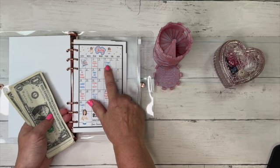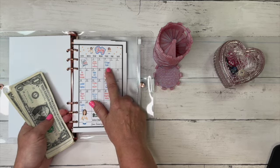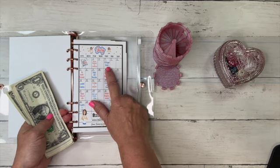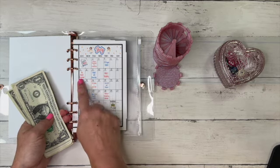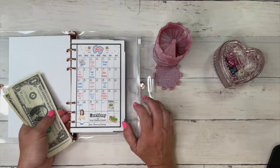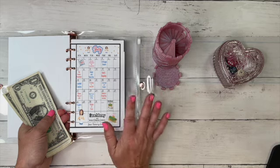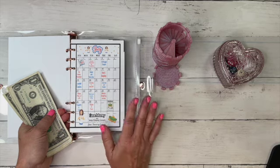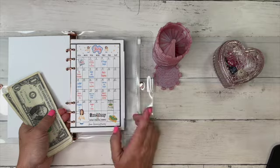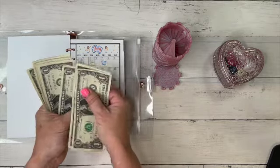Did y'all see Thursday? Katie from Clog Her Budgets got to ring the bell twice! It was so exciting to watch her ring that bell twice. We got to fifty on the last two envelopes — I hadn't gotten to fifty yet, so that was kind of fun.